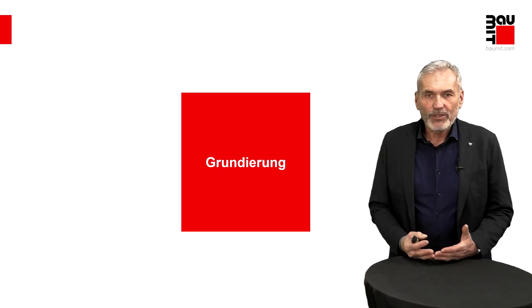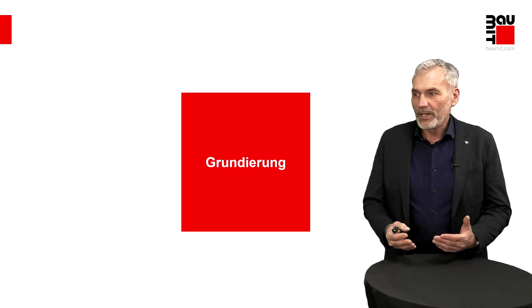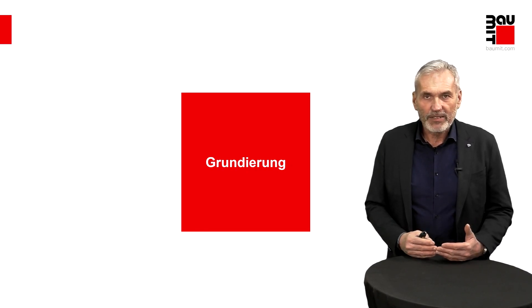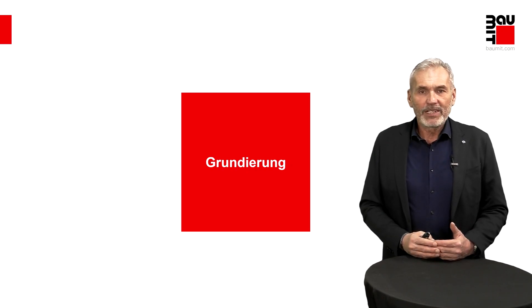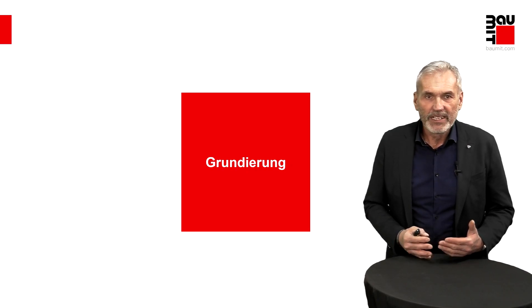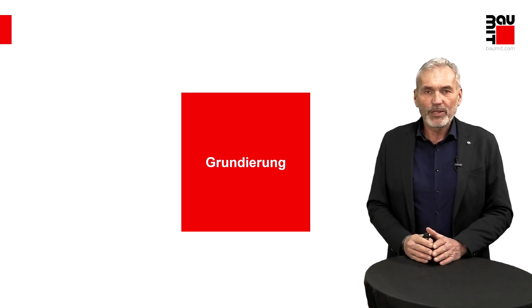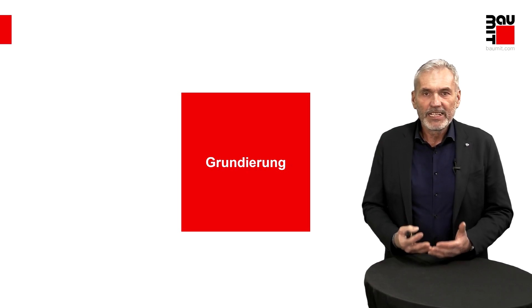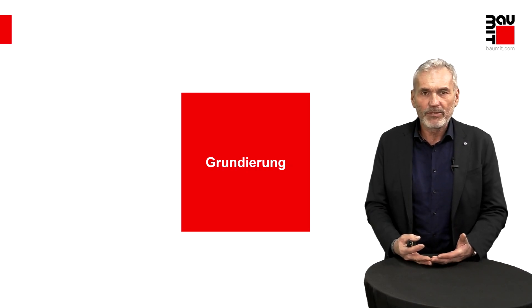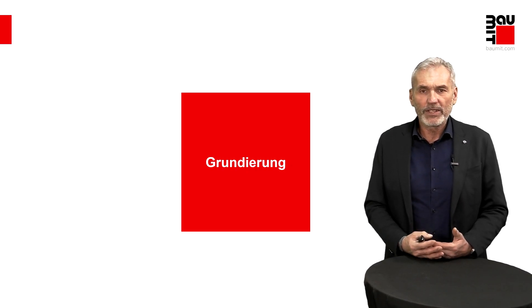Ein schönes Beispiel: Wir brauchen einen Untergrund, wo unsere Endbeschichtung und Spachtelmasse gute Anhaftung findet. Ein Beispiel aus dem Alltagsleben ist: Nehmen Sie Sommerreifen. Wenn Sie gute Reifen haben, stellen diese zwar im Sommer guten Kontakt zur Straße her, was Ihnen aber im Winter nichts nützt, weil die Sommerreifen zu wenig Grip bekommen. Sie gleiten, Sie rutschen, Sie schlittern auf der Straße und erfüllen nicht den Zweck. Ähnlich sieht es bei uns mit dem Untergrund aus.